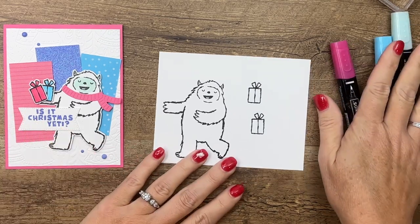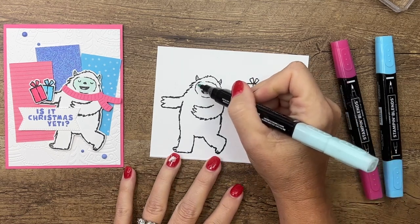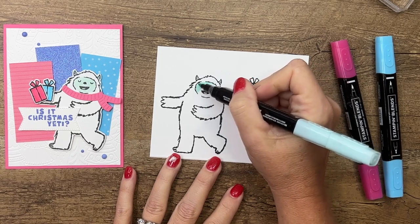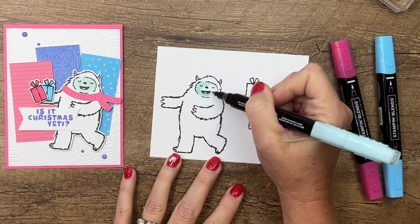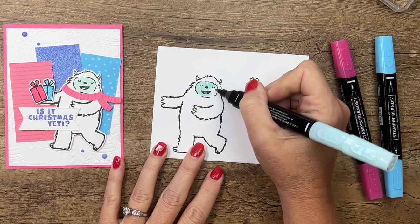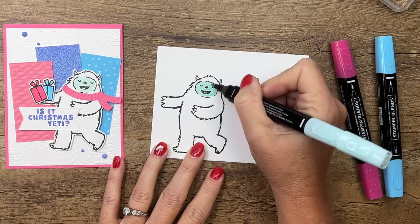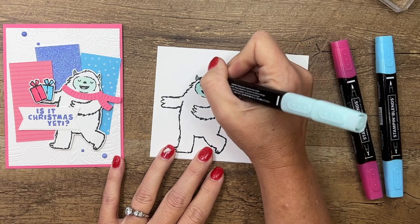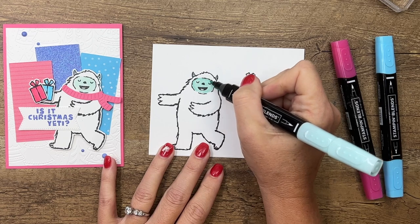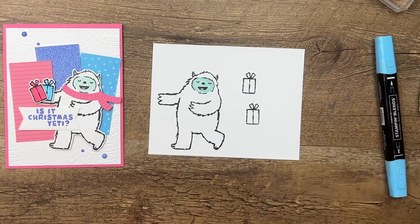We're going to color just inside his face with Light Pool Party. I tried to use Light Tahitian Tide because that's the DSP I'm using, but I didn't like it — it wasn't quite right, so that's why I switched over to Pool Party. I'm also going to add a little bit of color to his horns and come in a little bit around here just to add some shadow.